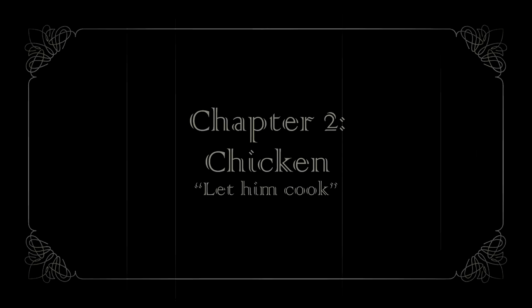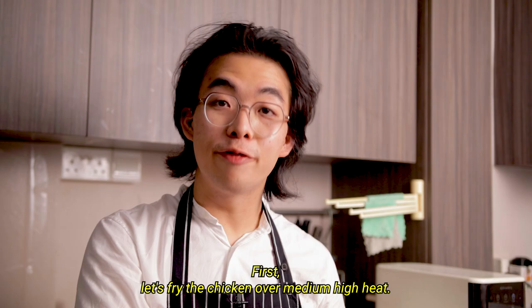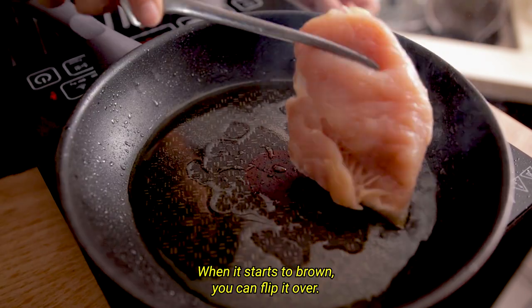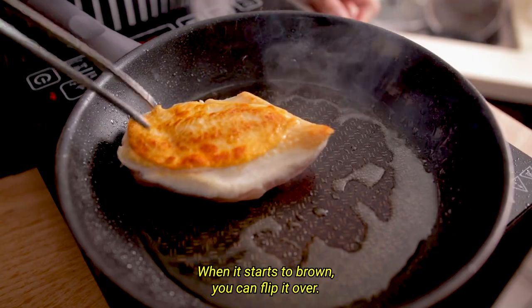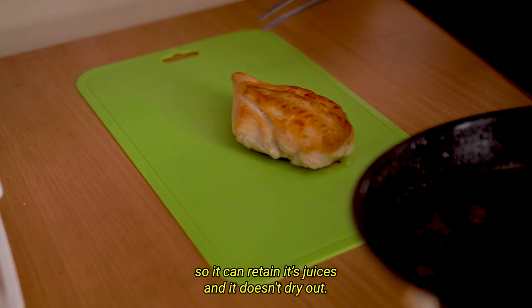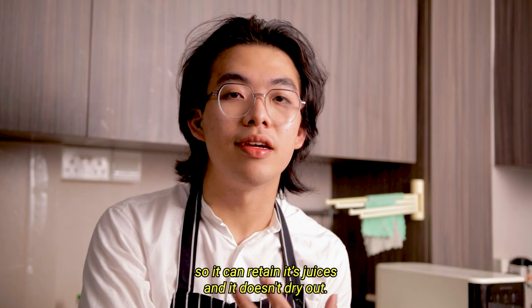First, let's fry the chicken over medium-high heat. When it starts to brown, you can flip it over. Once it's done cooking, let it rest by the side so it can retain its juices and doesn't dry out.